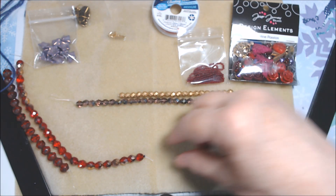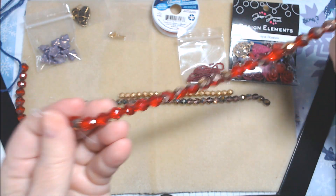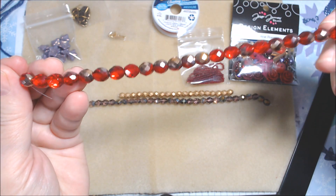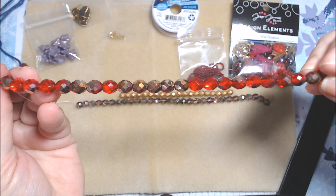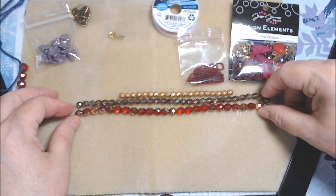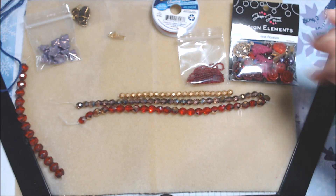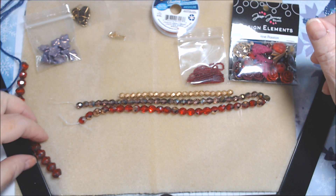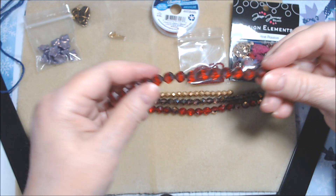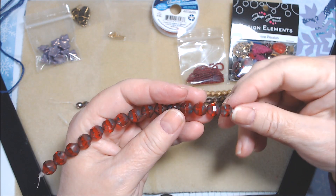Then we have Czech glass eight millimeter Siam red and gold fire polish — everything seems to be gold. It looks like around 30 of those possibly, though they're bigger so maybe not — I'll count them later. And lastly among the strands, 10 millimeter red faceted turbine beads.